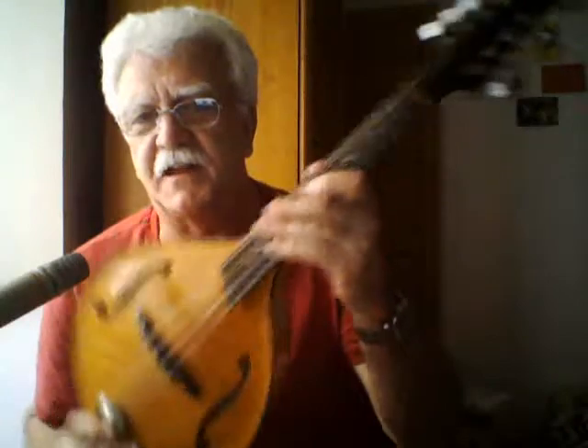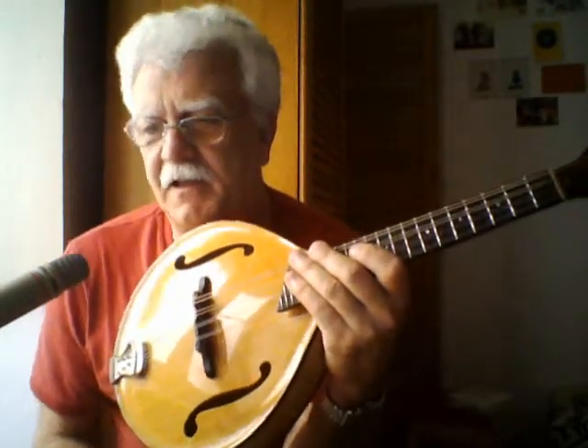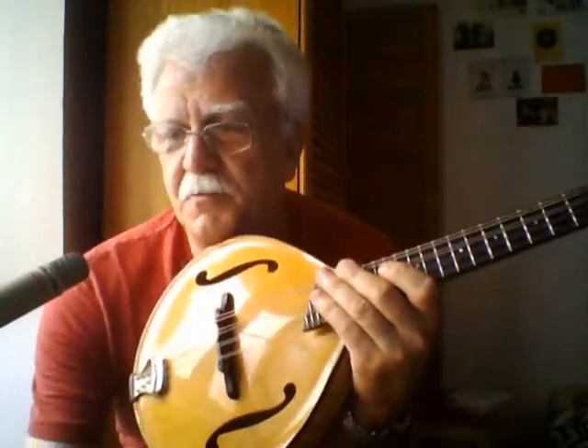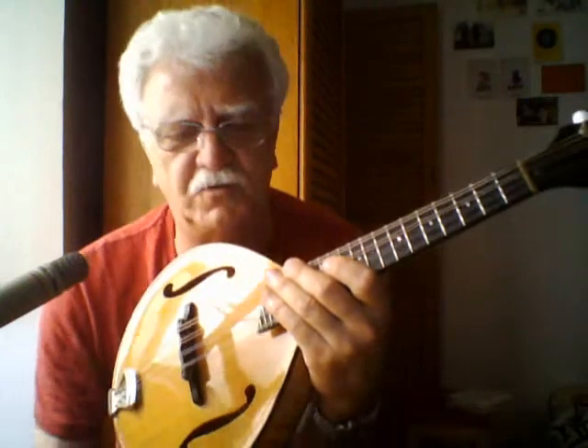Hello folks. This is the second in a video series that I'm going to call Meet the Family, which is really meeting my guitar and musical instrument family. Today we're going to talk about this lovely little Breedlove mandolin. This is my main mandolin. I have another one that's a pretty funky, cheap Korean mandolin made years ago, but this is the main one that I use.